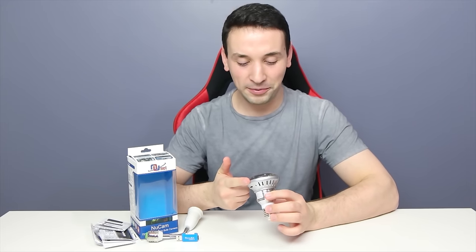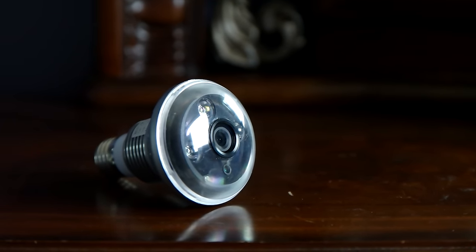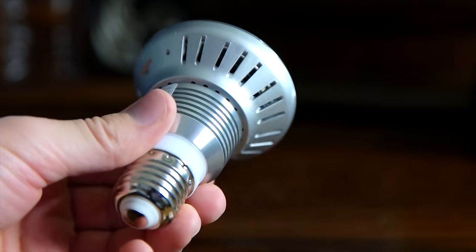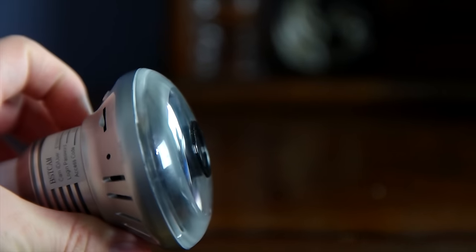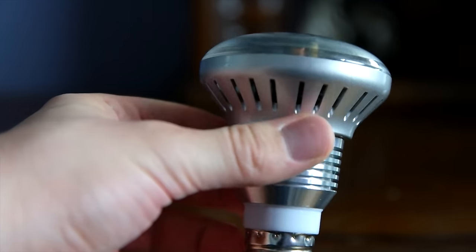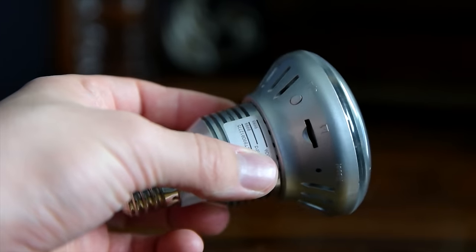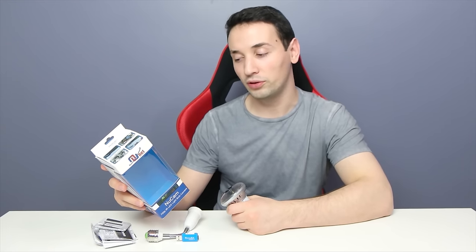Hey, what's going on everyone. Today I'm going to be taking a look at this cool light bulb camera — this is the NuCam. The features on the box include motion activated recording, high definition 720p video, infrared night vision, auto exposure control, no wiring, no holes to drill, and the ability to control LED bulbs remotely.